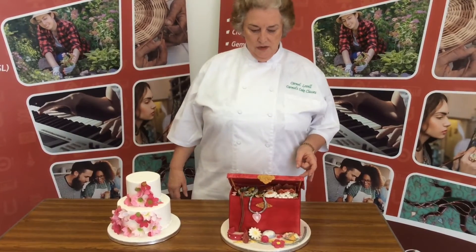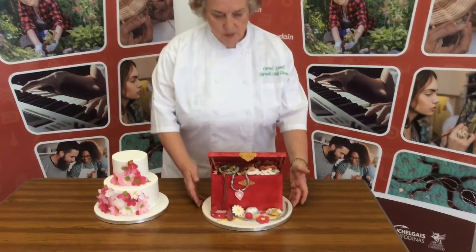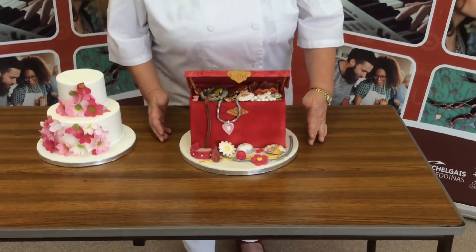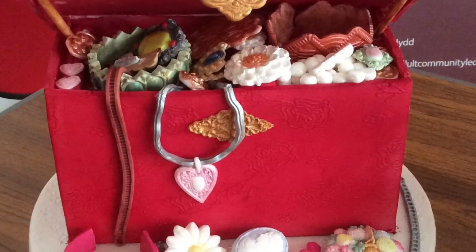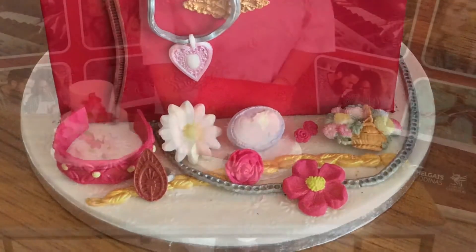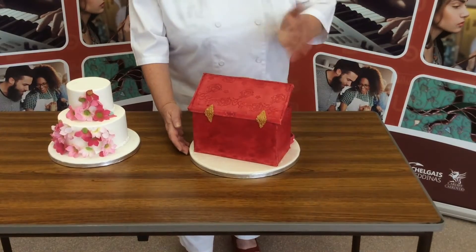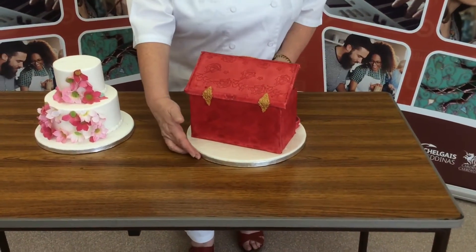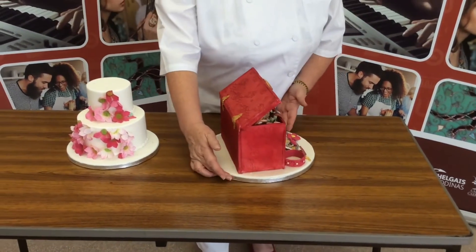This one we decided we wanted to do something different and we did a jewellery box. All the jewellery is made from different kinds of sugar pastes. We have embossed icing to make this one look vintage, so it looks a bit like velvet. We use specialist rolling pins, specialist moulds, and some stuff we've just made up as we went along.